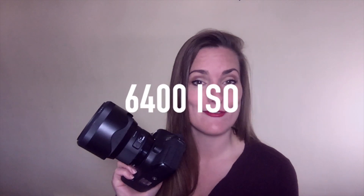Hey everyone, I'm Hilary Fox and welcome to the noise reduction challenge. Today we're going to be working with a photo from the Canon 60 shot at 6400 ISO. We're going to compare different noise reduction tools and see who does it the best.